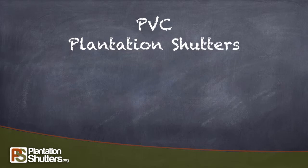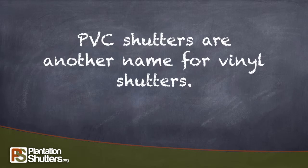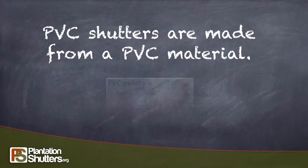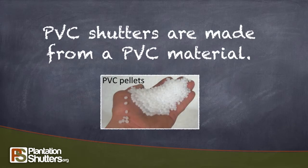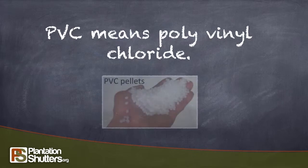PVC Plantation Shutters. PVC shutters are another name for vinyl shutters. They are made from a PVC material. PVC stands for polyvinyl chloride.